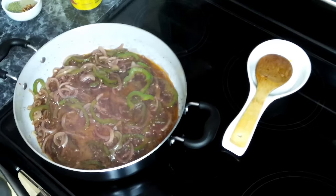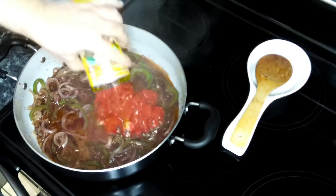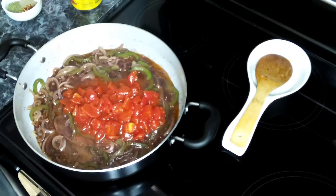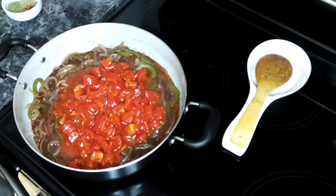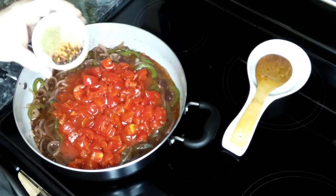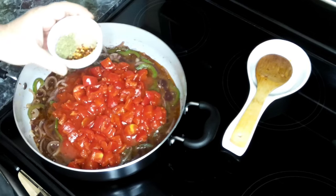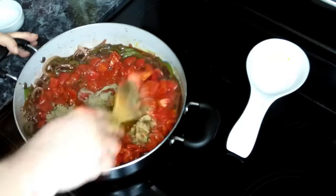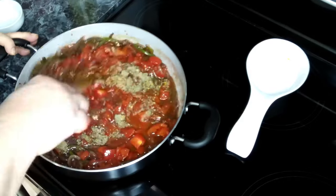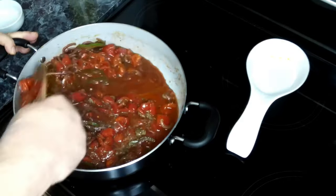This has been going about five minutes, so we are going to add in our diced tomatoes. We're also going to add in our Italian seasoning, pepper, and red chili flakes. We're going to give this a good stir and let it cook for 15 minutes.